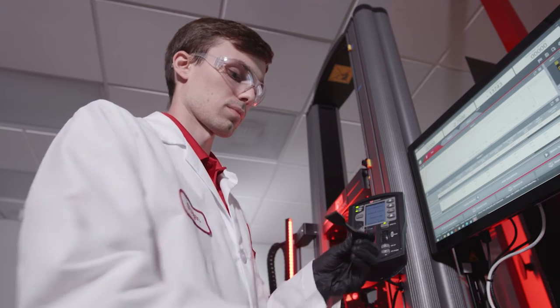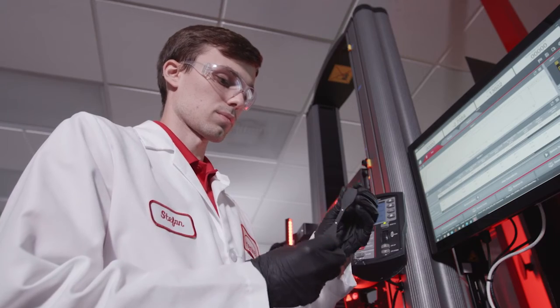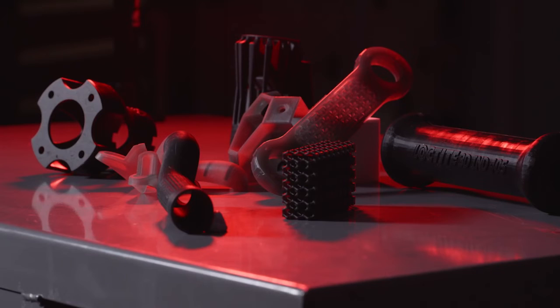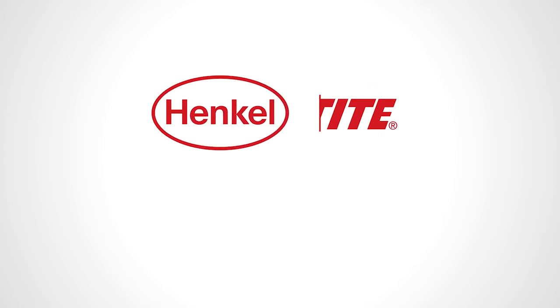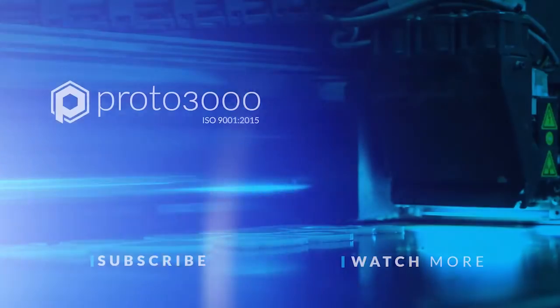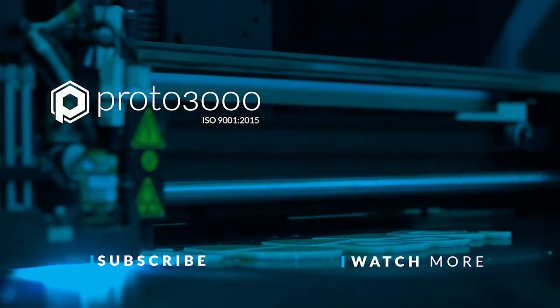Overall, this test and the data obtained by this method have been useful for engineering design and identifying proper materials for an application. Please refer to LoctiteAM.com to review the full technical data sheet for Loctite 3D printing materials.